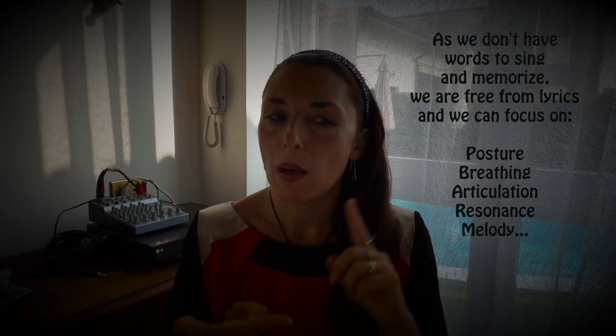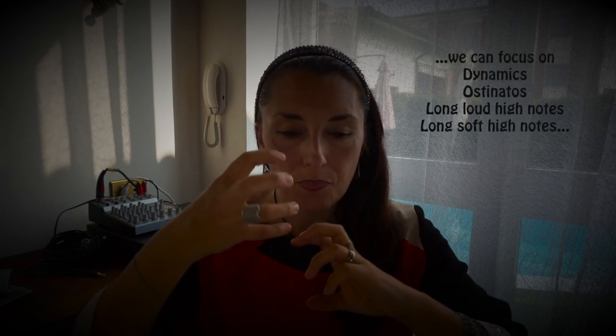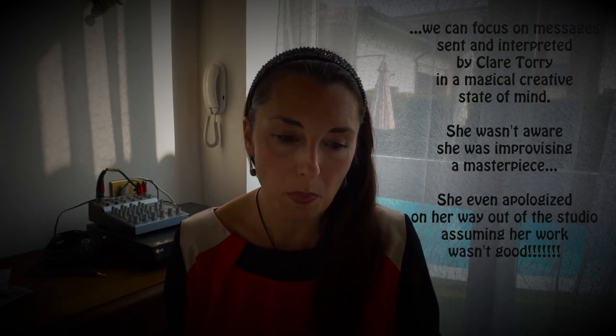Non essendoci il problema linguistico, non c'è il problema di ricordarsi le parole — cose che distraggono dalla tecnica, quindi un problema in meno. Però ce n'è ben donde da fare: abbiamo dinamiche, ostinati, acuti molto intensi, e acuti fatti molto piano. Per riuscire a muoversi in tutta questa dinamica di messaggi che vengono lanciati in questo brano, la corista che li ha eseguiti e improvvisati ha fatto tutto di getto, quasi quasi.